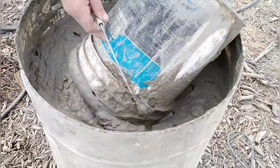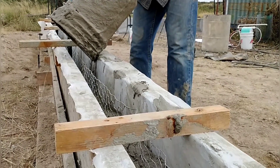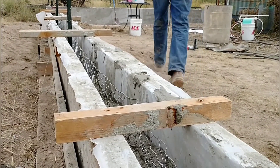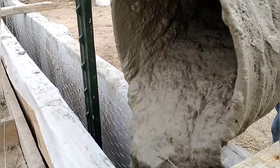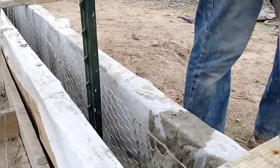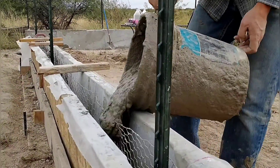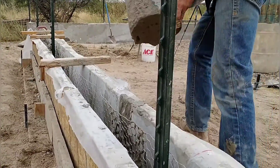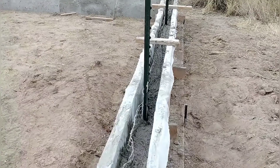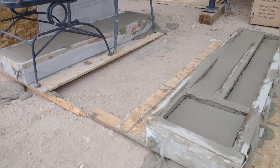Aircrete isn't the ideal material to make a garden wall out of. It was just a convenient way for us to use the excess material we had from testing, to become familiar with the product and its properties and characteristics, and to help us decide whether we want to build a house out of it. We've been really careful mixing these batches to try to do everything right and come out with a reliable, consistent product.